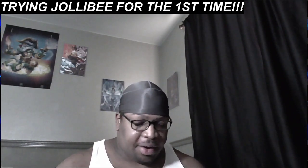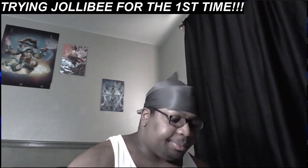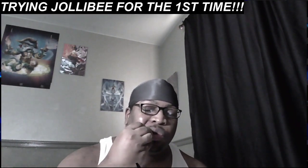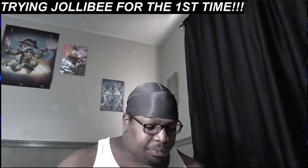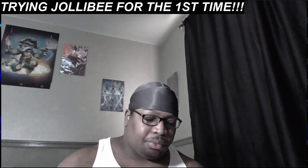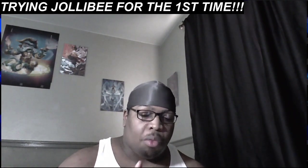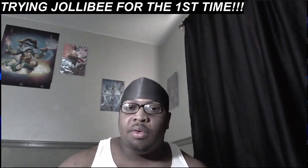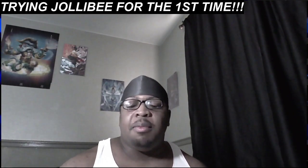The mashed potatoes are fine. With the gravy, it's kind of a hit or miss. Maybe y'all got a better location than I do, but the gravy really not hitting like that. Or maybe y'all just gotta get the spicy chicken and dip it in the gravy in order to really understand what everybody be raving about.